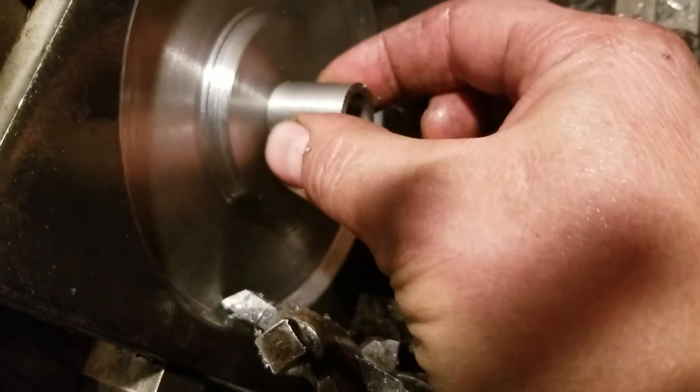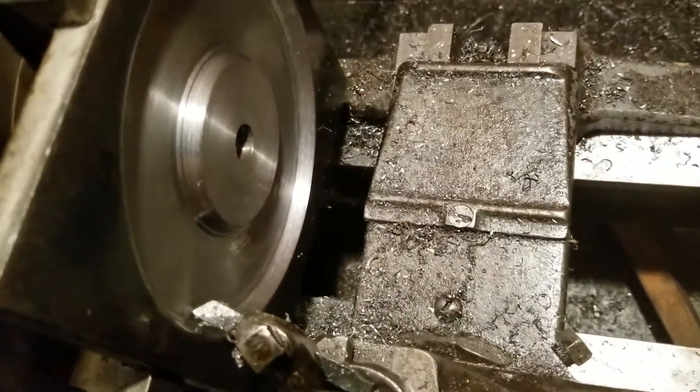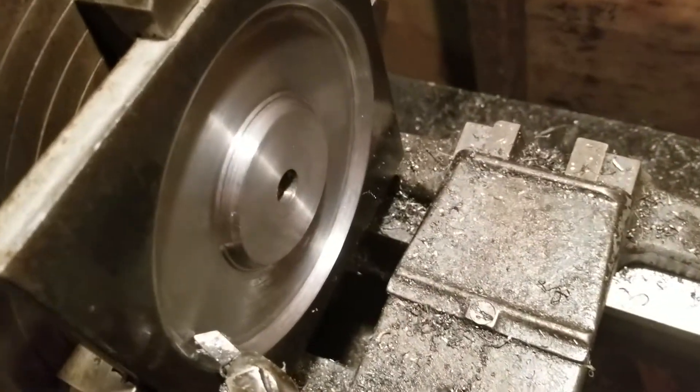That's going to get welded onto that. And then I'll just cut the little dealie out. It'll be a little more stiffer. I'll get all three bolts on that thing at least.